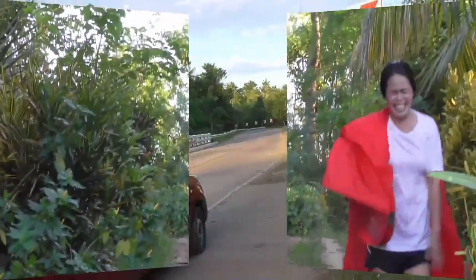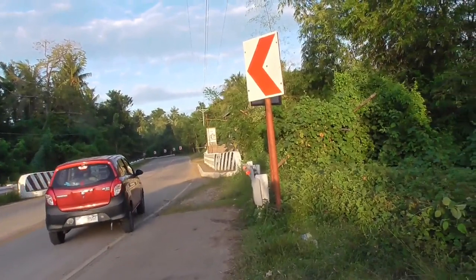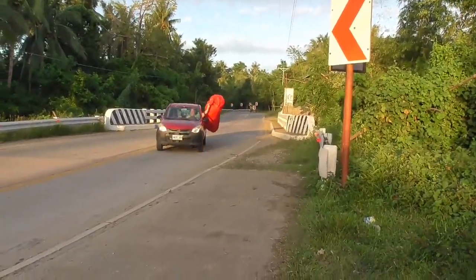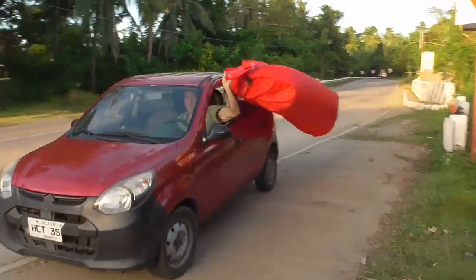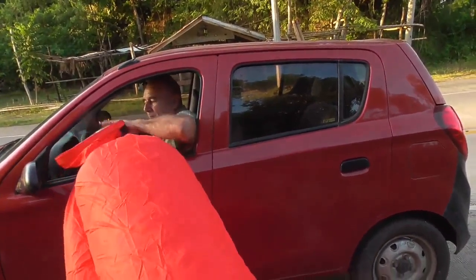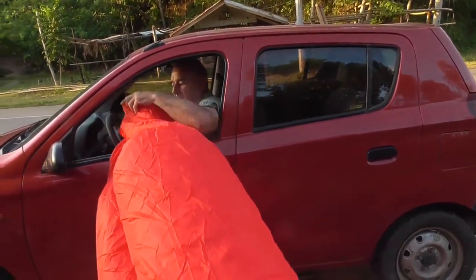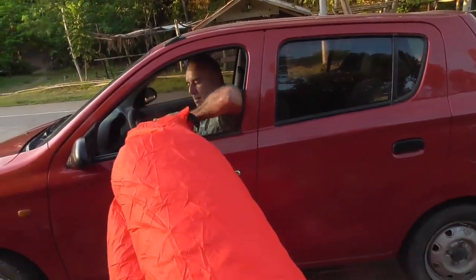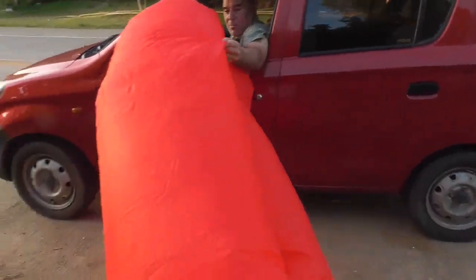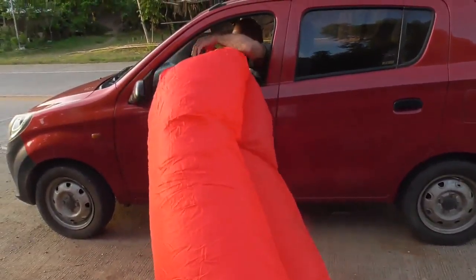Keep going, come on, get up in the air! Almost full, huh? Got to figure out how to close it, though.